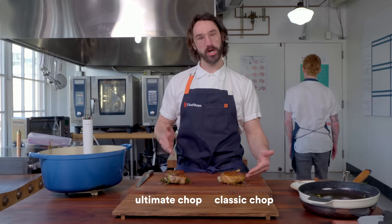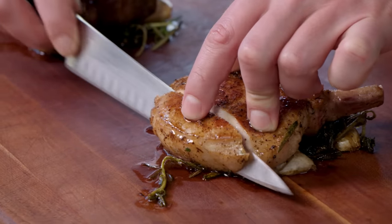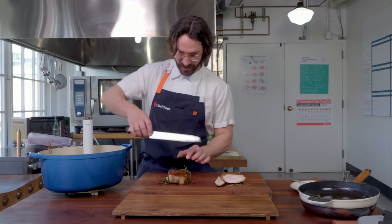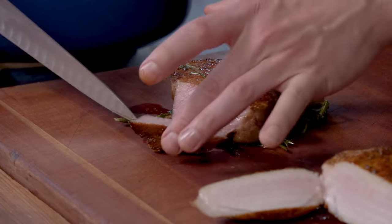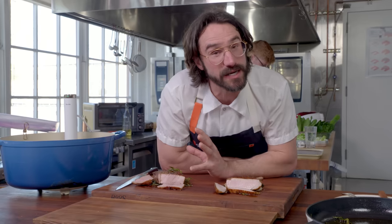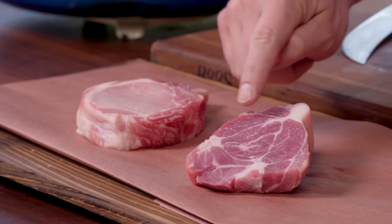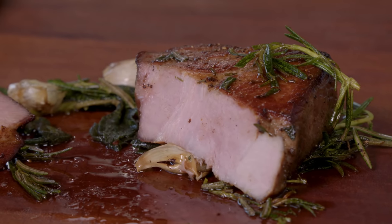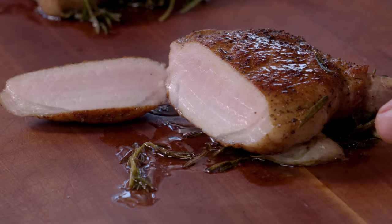Pork chop versus ultimate pork chop. Let's just slice into them. Look how bright white that regular pork chop is — it's like someone in Seattle in February. This ultimate pork chop is more like day two in Tulum. Right off the bat, the regular pork chop is bright white. The ultimate pork chop's got a little dark color to it because there are a bunch more active muscles. All those more active muscles are wrapped in connective tissue which, when cooked sous vide, unwinds and dissolves into gelatin, making it juicier. They both got the same kind of crust — charred umami, crusty, Maillard reaction.